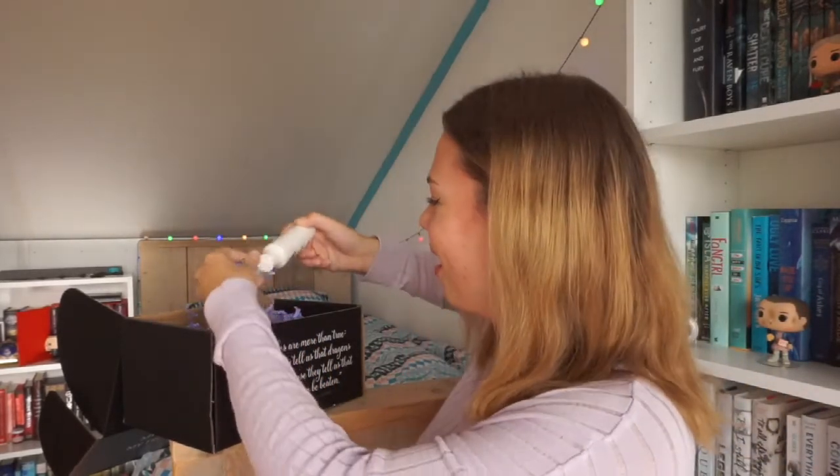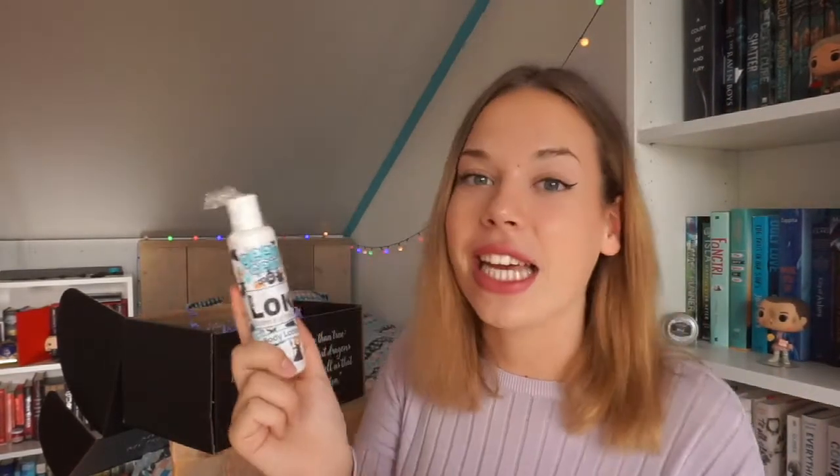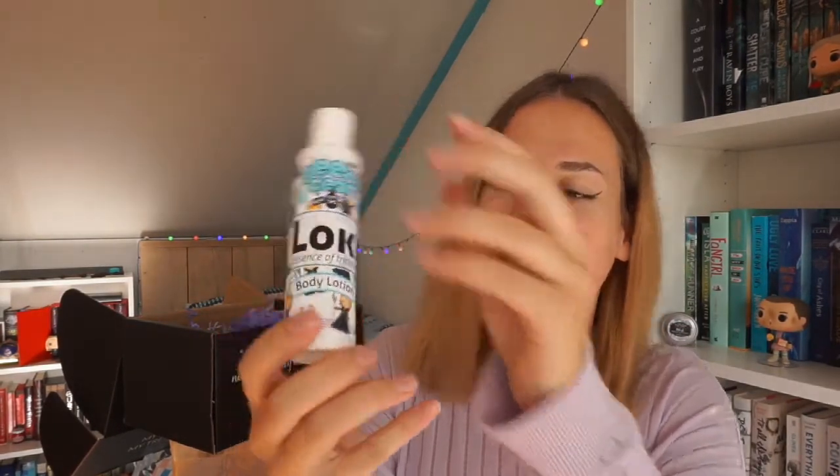The next item is from Geeky Clean — they were in last month's box too. This is a Loki Essence of Trickster body lotion. I just watched the Thor movies with my dad and I'm so excited for Thor Ragnarok. I really enjoyed the Thor movies. You have little Lokis on it. I feel like Loki is a super interesting character. I had no clue what this was supposed to smell like, so I put some on my hand — oh, it smells like cinnamon! Cinnamon is one of my favorite scented candles. It smells like a cinnamon candy stick. This is amazing. I'm gonna put this all over my body.